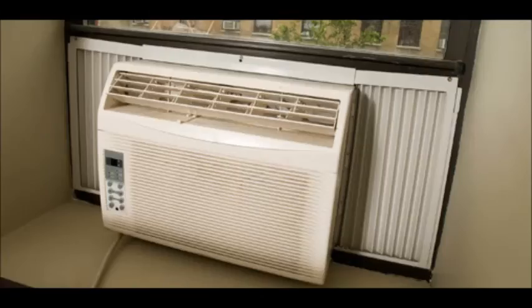You might even have an old window air conditioner that you forgot about — you can just put it in your window frame. That actually happened with us; we forgot about it. Try to put it in a bedroom though, because it's going to cool off a lot easier if you close the door. If you put it in a living room, it's definitely not going to cool effectively. Anyway, hope this video helps — thanks so much for watching.